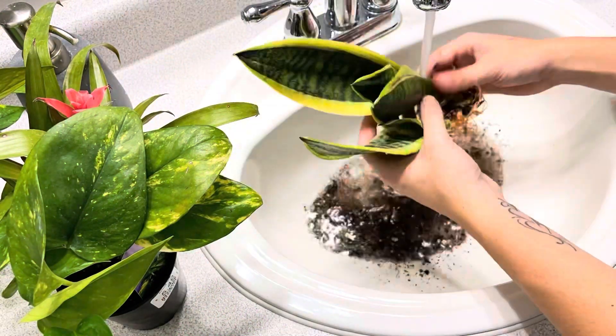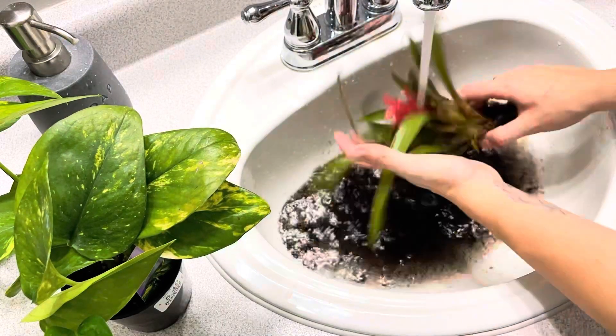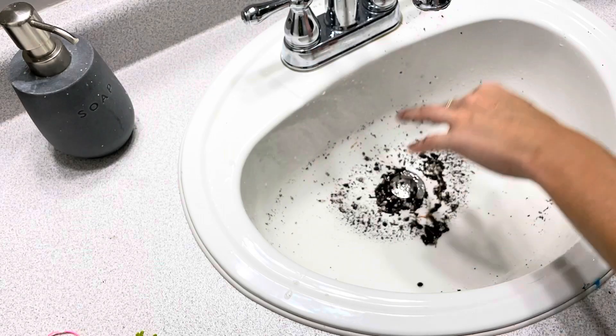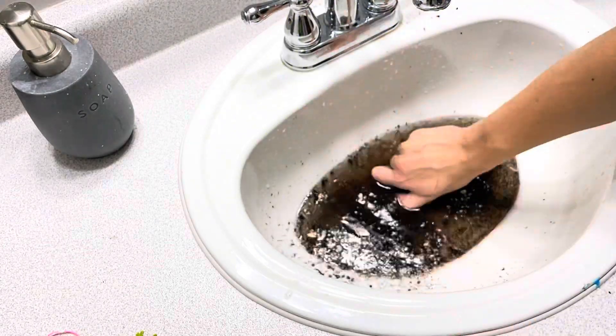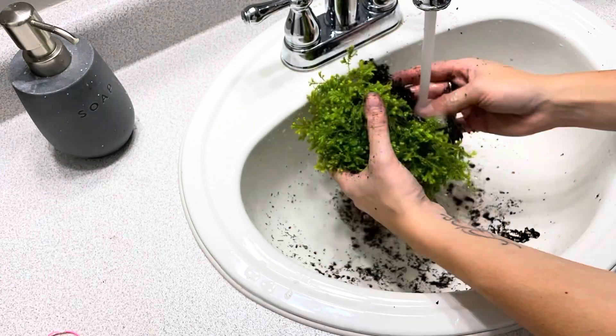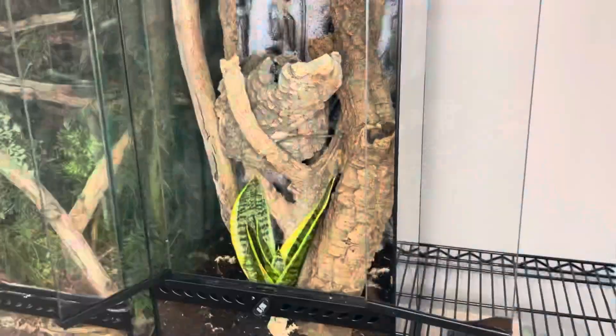Some of the plant species I'll be using are snake plant, pothos, moss, fern, and a small bromeliad. I rinsed away the existing soil from the roots and the leaves to assure that the plants are clean and free of any fertilizers. And now for my all-time favorite step, which is planting the enclosure.